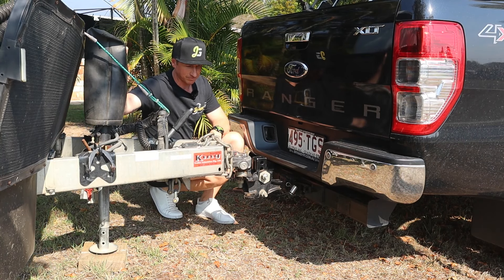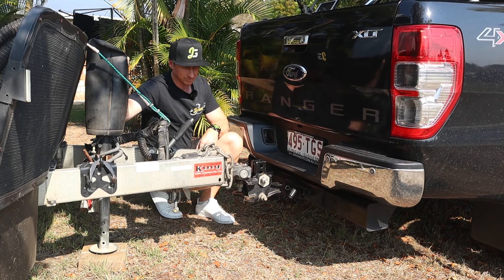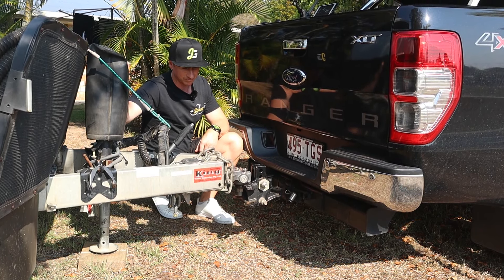Did you know that towing your van with a hitch height above or below level can increase or decrease the tow ball weight? Let's run through it.